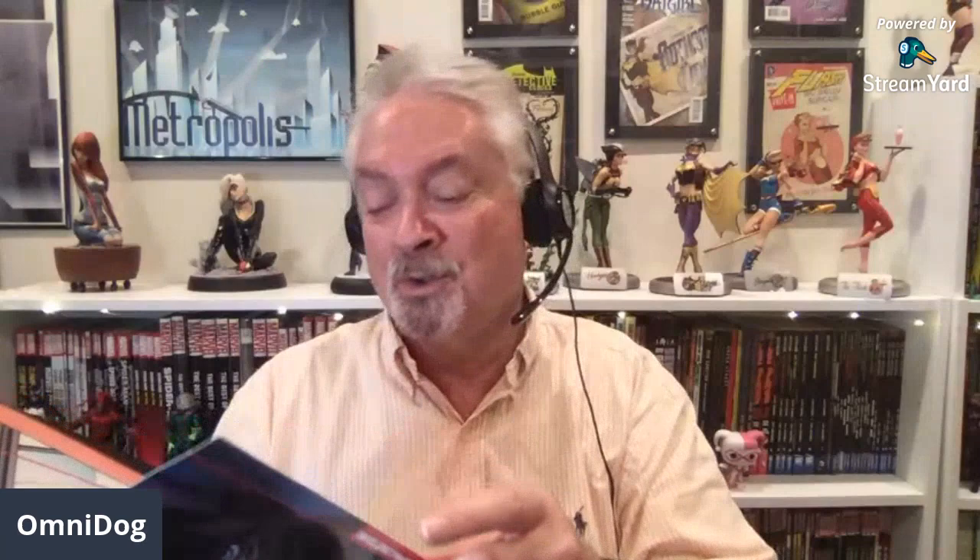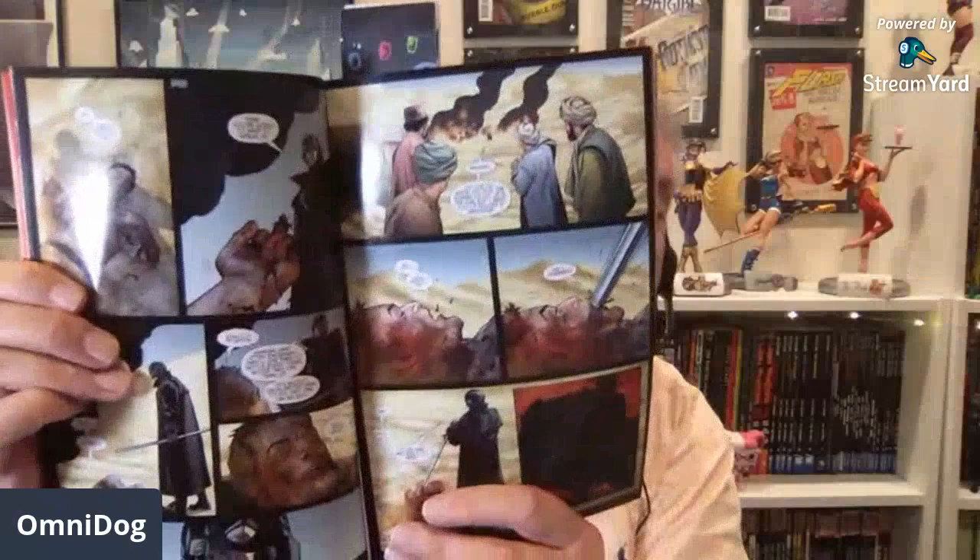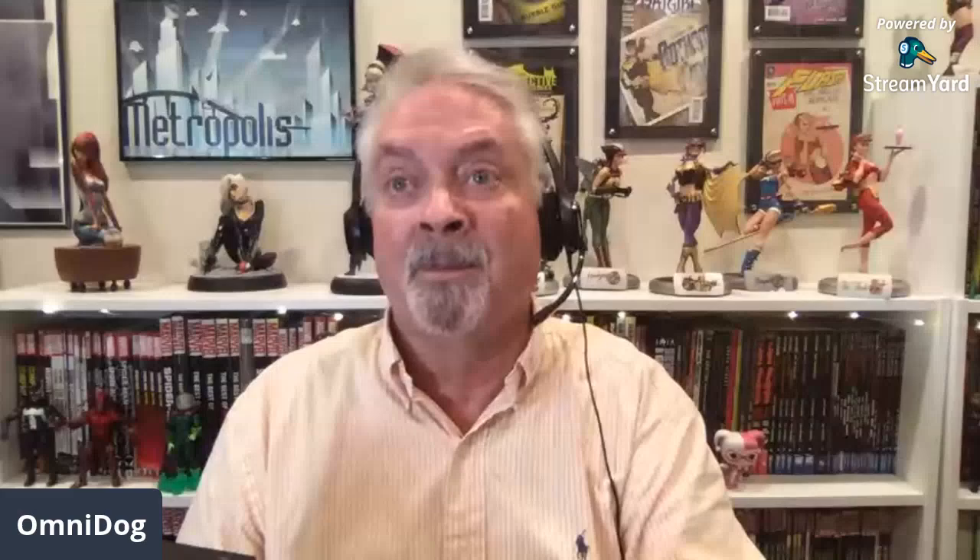Midnighter: The Complete Collection — the complete Wildstorm series. Midnighter is a great character. He's been likened to Batman, and Apollo has been likened to Superman — the Wildstorm sort of versions. Garth Ennis writes the first two story arcs. The very first thing is that Midnighter is tasked with going back into the past and killing Hitler, but he runs into trouble with the time police from the 29th century.